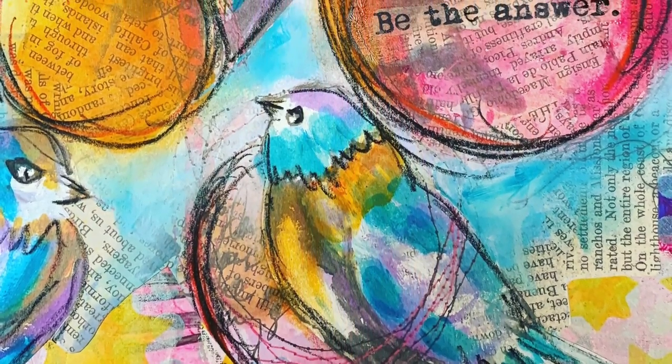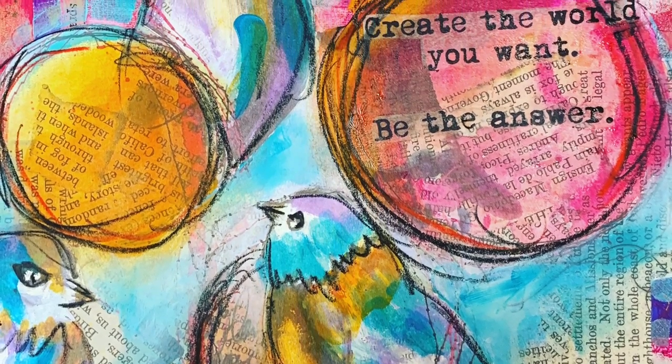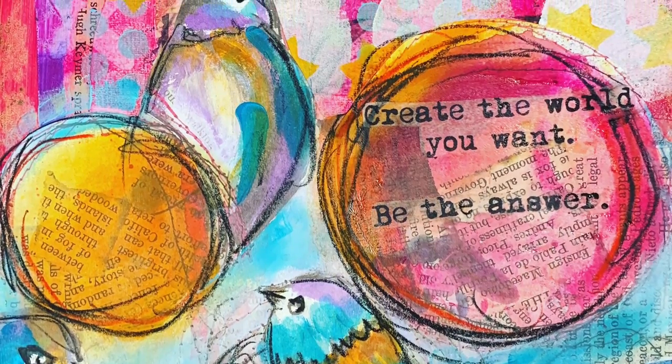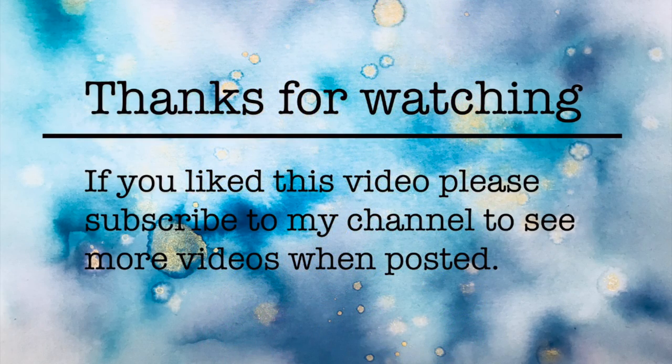So this is a close-up of the final page. As I said, it was a really quick page, made even quicker by having the Collage Collective — I could just cut out a focal image and stick it down. But it was lots of fun to do. Thank you so much for watching, and until next time, bye for now.